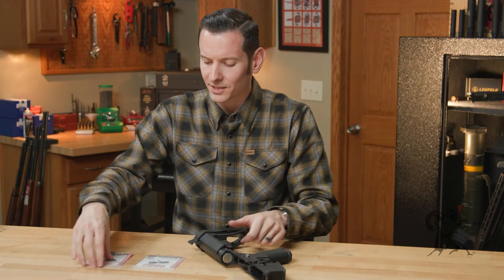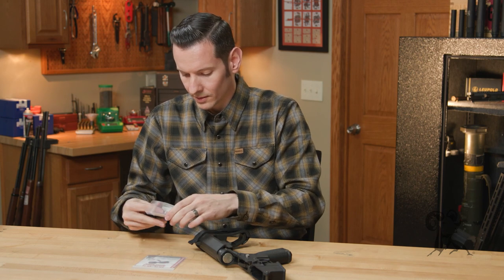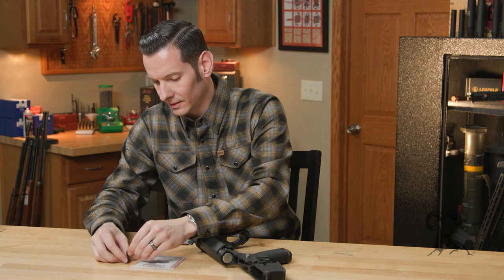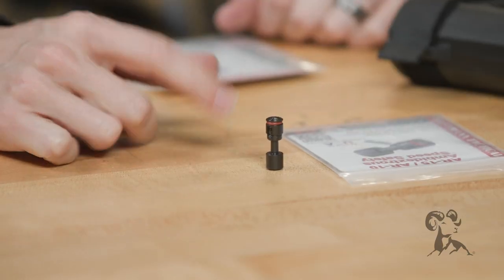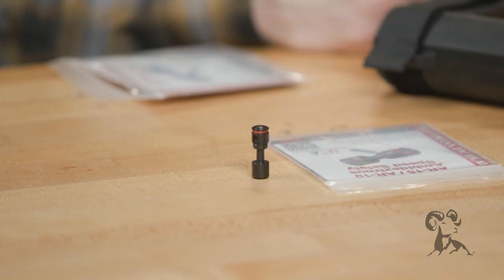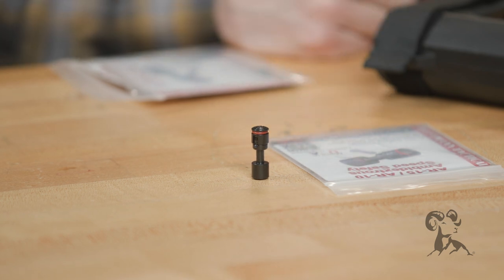So let me unpackage this real quick for you, and I'll show you everything it comes with. You're going to have the safety itself, and as you can see, it has detent cuts in it, just like a standard AR-15 safety. And it installs just as easy as a standard AR-15 safety — you just put it in there, reinstall your spring and detent, and you're good to go.